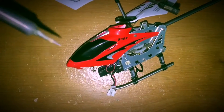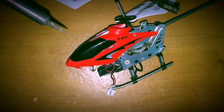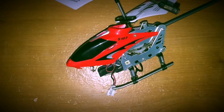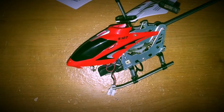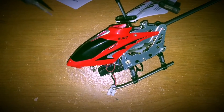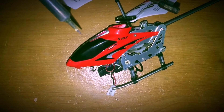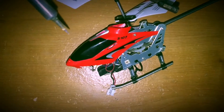Over the time that I've owned this helicopter, the only modifications I ever made was replacing the battery. These helicopters, as you know, usually come with an internal battery that you can't change, which gives you a very short flight time.